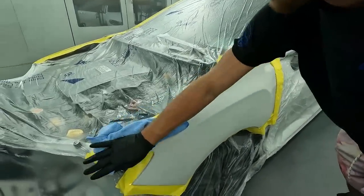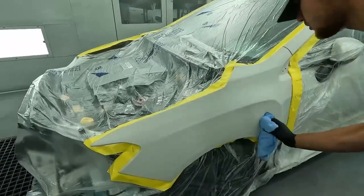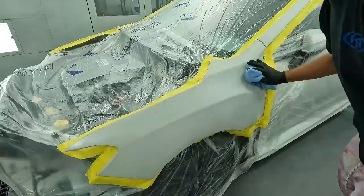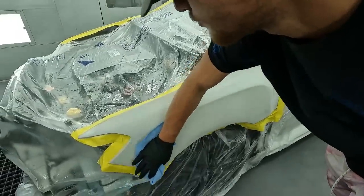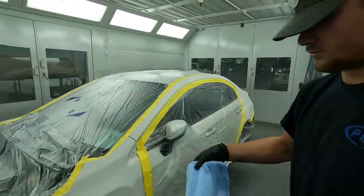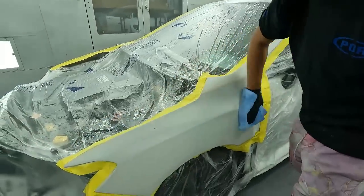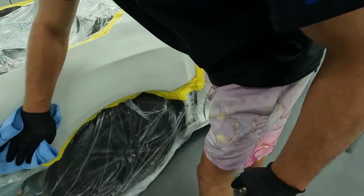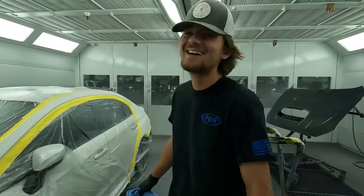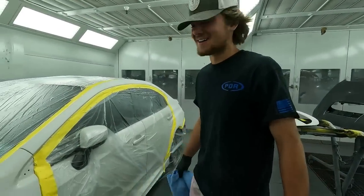He's using a clean microfiber towel with the prep solvent, and then he's going to use the waterborne cleaner after the solvent. That way we cut down on static as well as cleaning waterborne contaminants off the panel. He's doing pretty good right now. First day on the job — first thing we're going to have to tell him is he's going to probably have to get some new shorts, because it looks like he's heading to the beach. We wear work pants here.